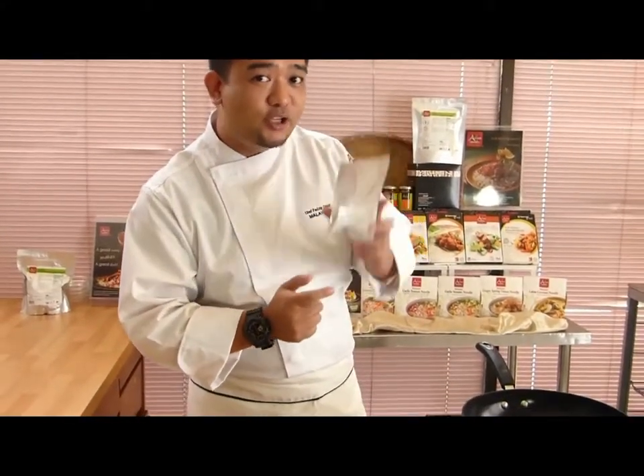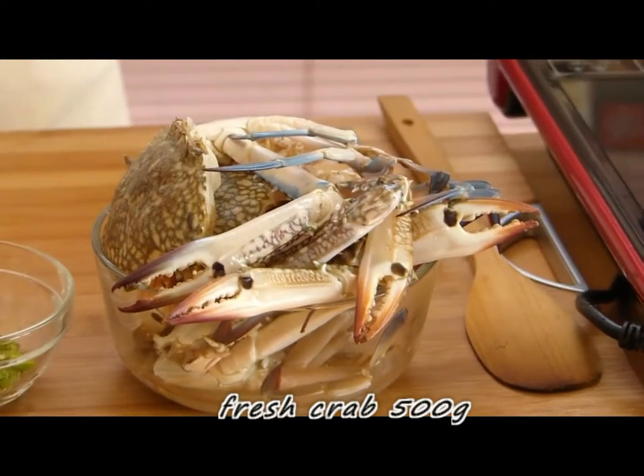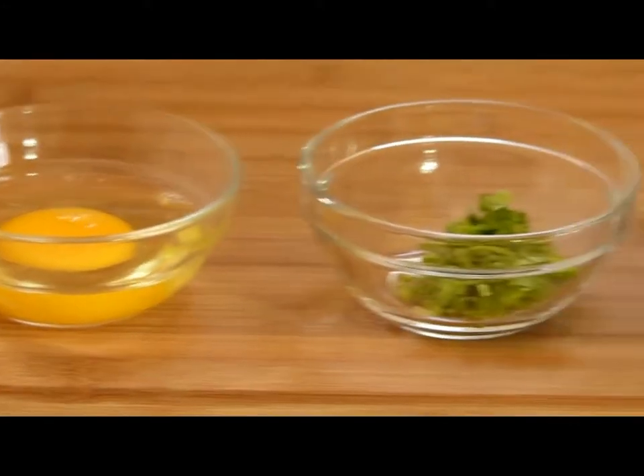First, we have to get our Asian Nils chili crab sauce. Here we have our fresh crab, around 500 grams, spring onions and 1 egg. And we will add it at the last step of our sauce.